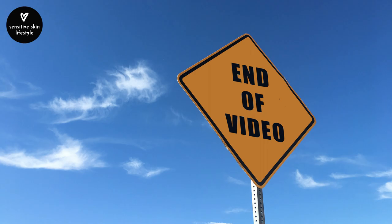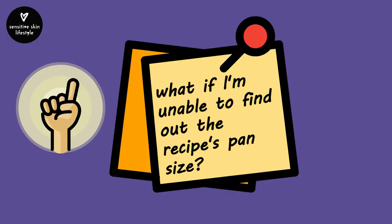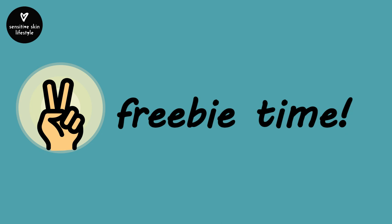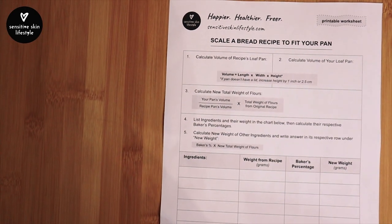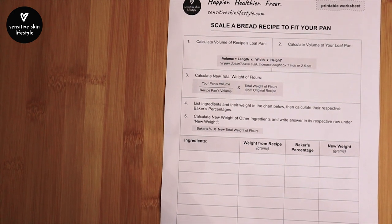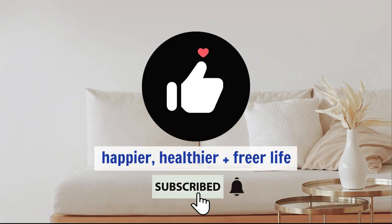We've reached the end of this video — two things. One: I've addressed questions such as what to do if you're unable to find out the size of the recipe's loaf pan — you can find the answer on my blog post, link in the description below. Two: freebie time! I've created a free worksheet you can print and use as a guide when scaling a recipe — it outlines today's process in one page. The download link is on the same blog post. If you enjoyed this video, consider clicking the like button and subscribe to be notified of my next video.